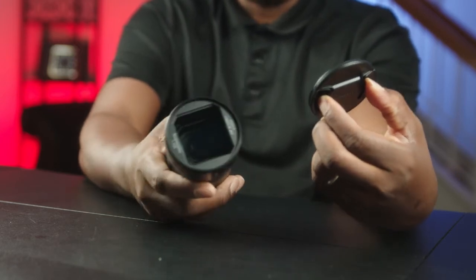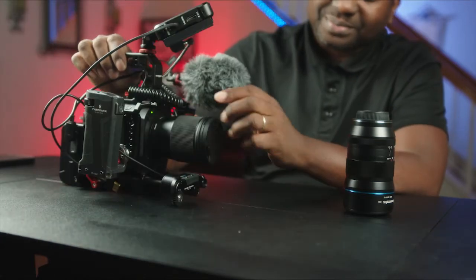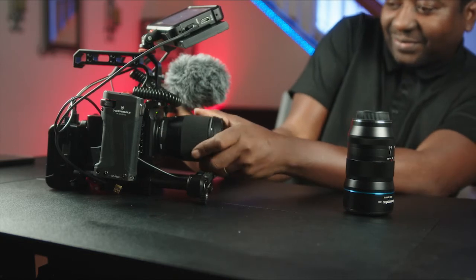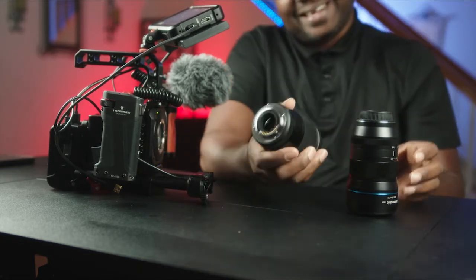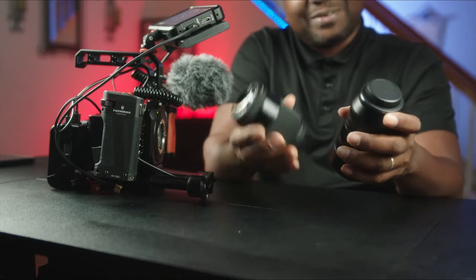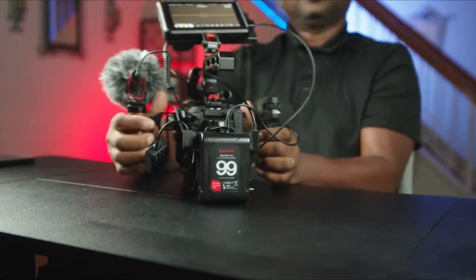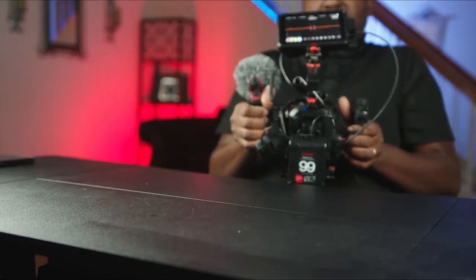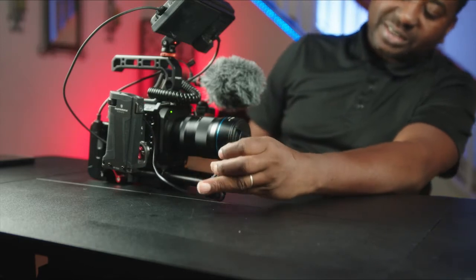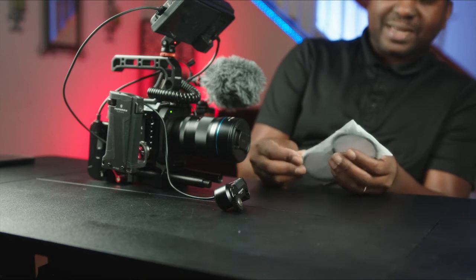Oh my God. Now we can bring this guy in. I'm going to tighten that. Get this lens off — way like that. Maybe almost double the weight. Connect it. Let's get this guy situated because we're going to need the gears. Now let's get the gears out.